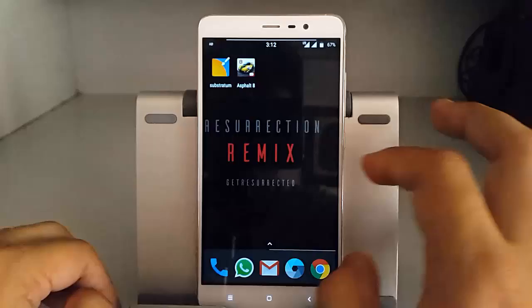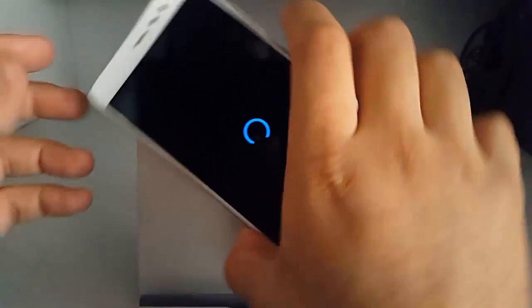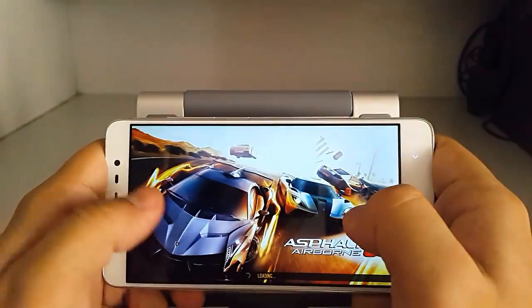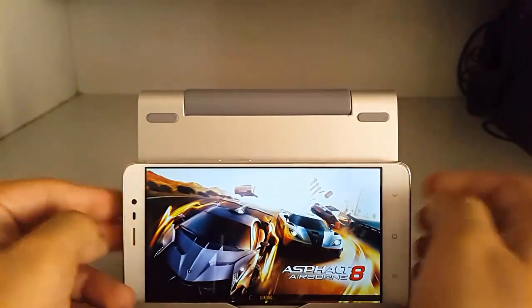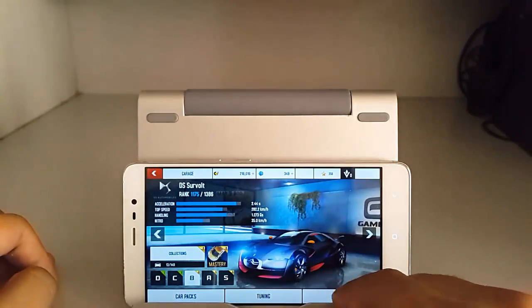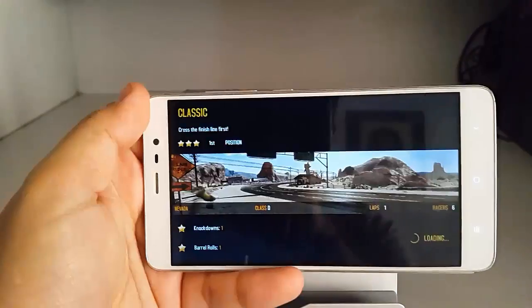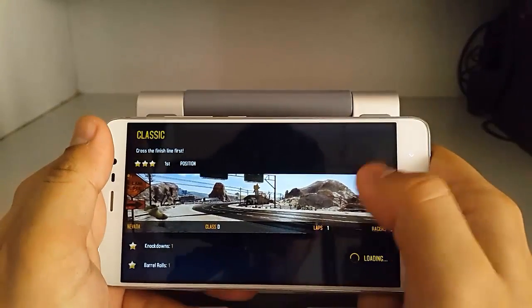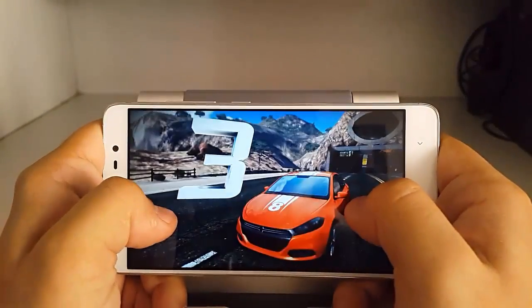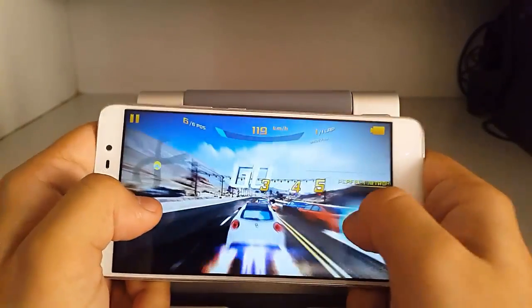Now let's check gaming performance. Today we're going to play Asphalt 8. I've practiced a bit — let's see how I do.